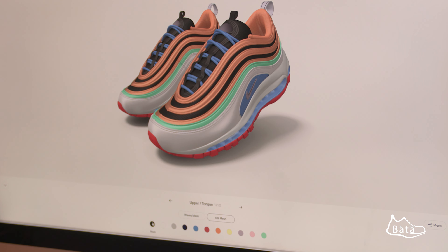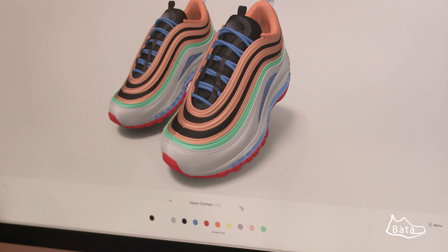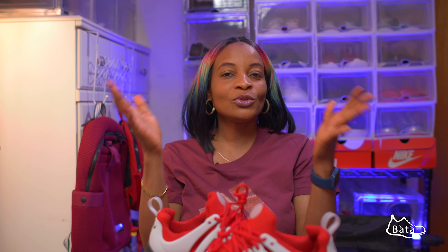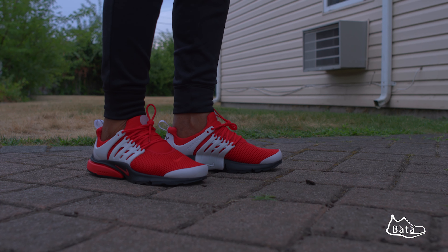The outer sole is made from rubber — very unique. From the crash pad it extends to the outer sole and gives it a pattern design where you have the red design passing through. This was made by me on the Nike website via Nike By You. If you want to make yours, you can check my Nike Air Max 97 video to see how to customize and personalize your own sneaker on the Nike website.